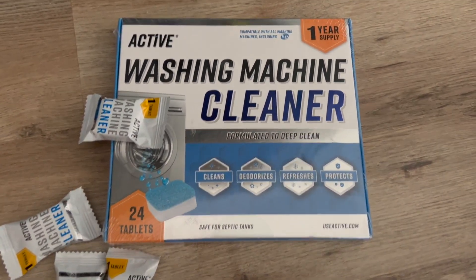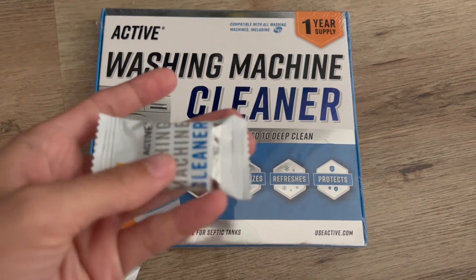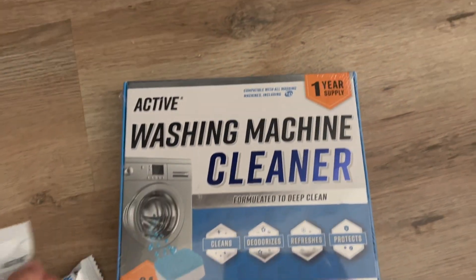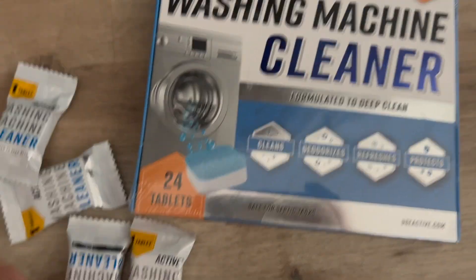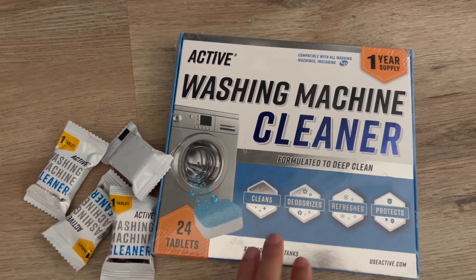In this video, I'll go over the washing machine cleaner. I got these on Amazon. This helps with cleaning your washing machine. It comes in a pack of 24 tablets. I already have some here and this is the box that comes with it.